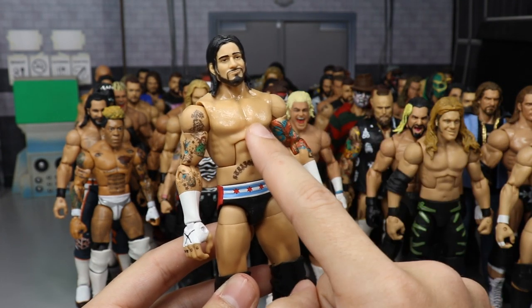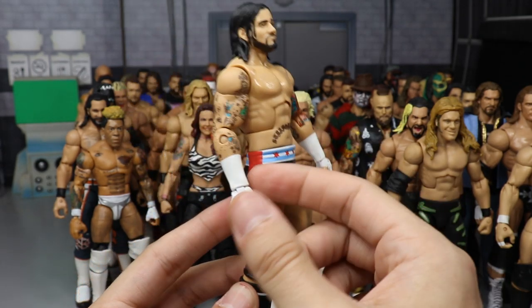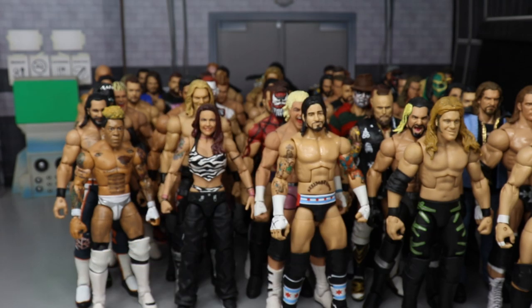Next, a cash-in CM Punk Elite 11 fix-up slash custom — I acetone'd off the tattoo, head-swapped it, knee pad-swapped, and hand-swapped it to give him that cash-in for the World Heavyweight Championship look.